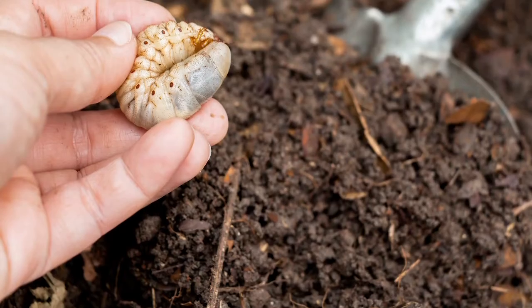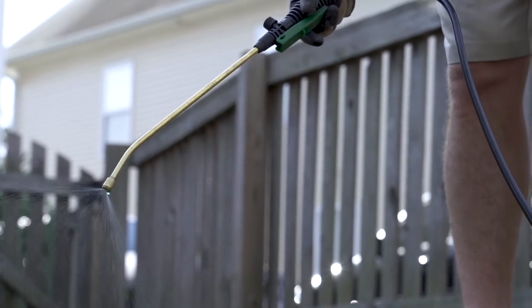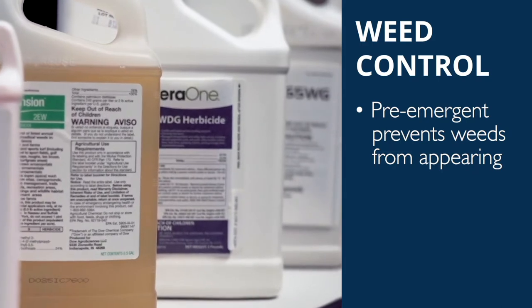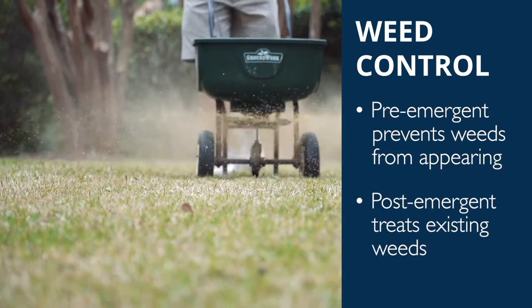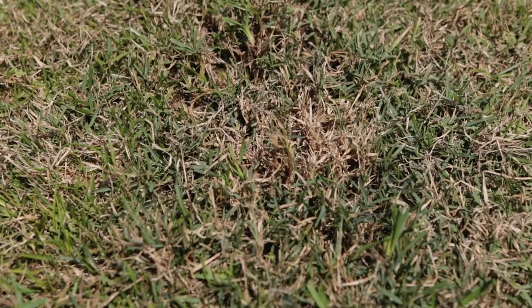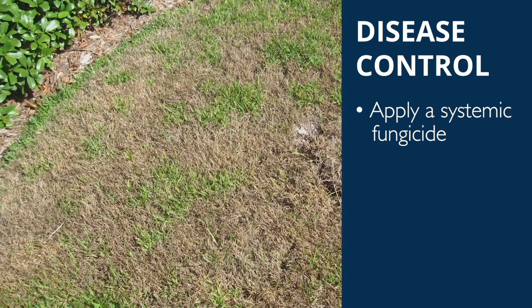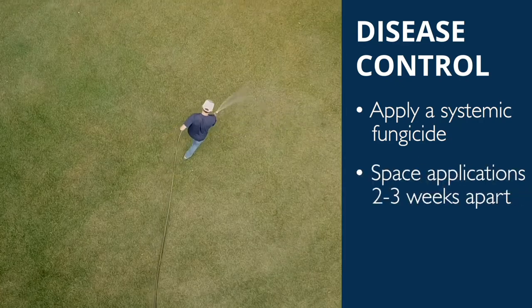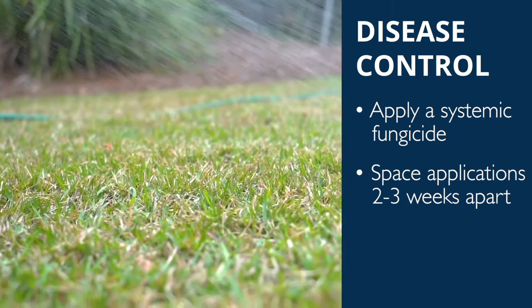With warmer temperatures come pests like weeds, insects, and disease outbreaks. Now is the time to apply a pre-emergent herbicide to prevent spring and summer weeds. A pre-emergent prevents weeds from appearing, while a post-emergent treats currently existing weeds. For disease control, consider applying a systemic fungicide with an active ingredient to prevent or kill turfgrass diseases. If a disease is present, make sure to apply topically to the lawn with at least 2-3 applications spaced a few weeks apart.